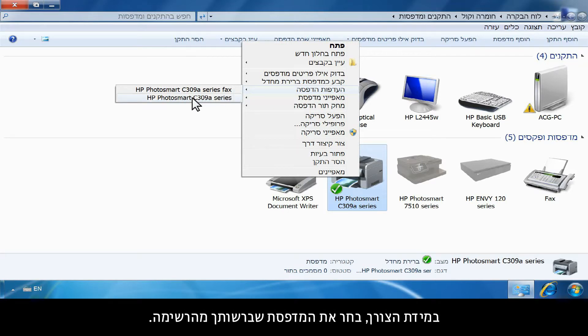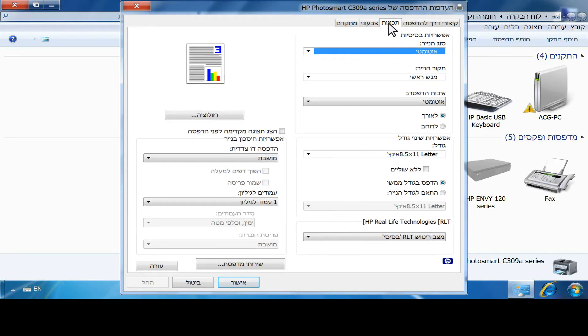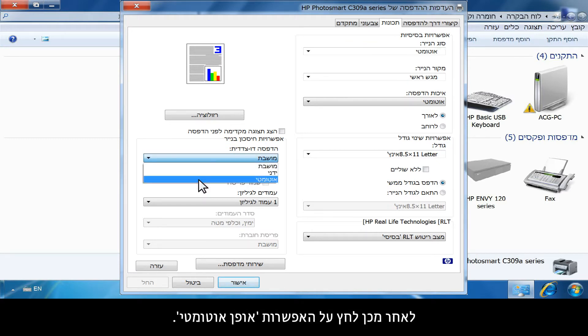Click Printing Preferences. If necessary, choose your printer from the list. From the Printing Preferences window, click the Features tab. In the Paper Saving Options area, click the drop-down list under Two-Sided Printing. Then click Automatically.